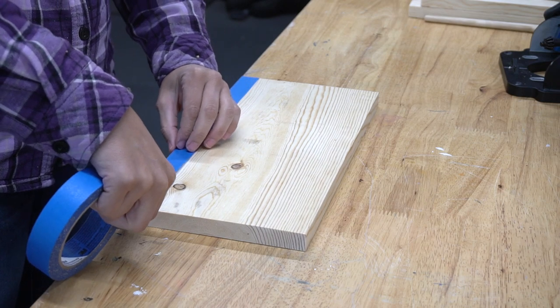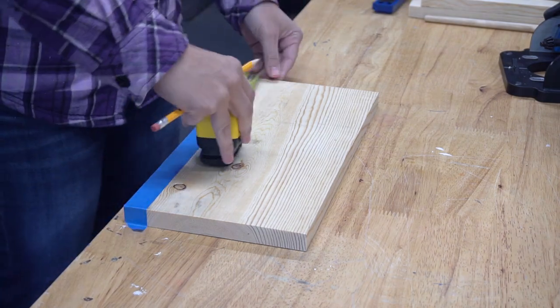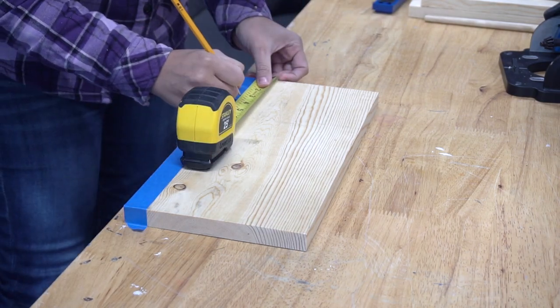To make the holes for the dowels, I started by placing a piece of painter's tape on the board to get a nice straight line. I measured three inches from each side and marked the placement of the hole.